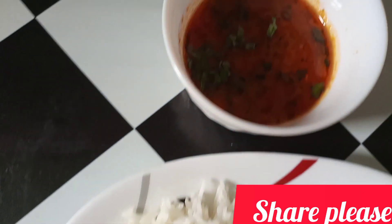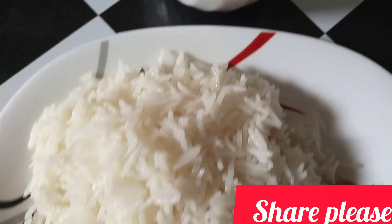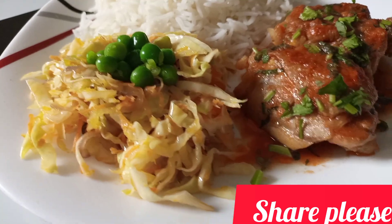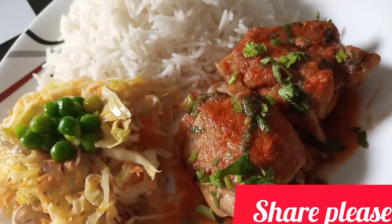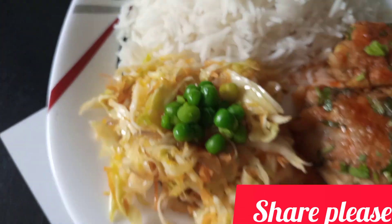Look at that guys, so beautiful — I like the color. I'm going to let this other side cook for another five minutes. As you can see it has already cooked, so we are going to remove them.